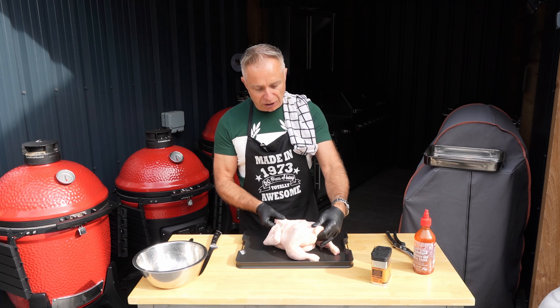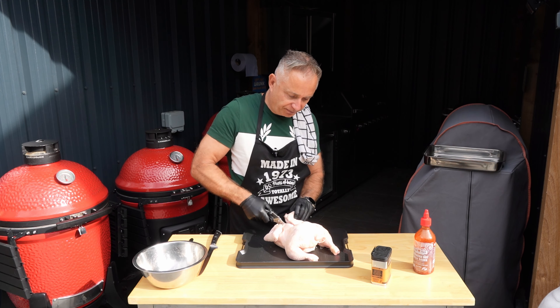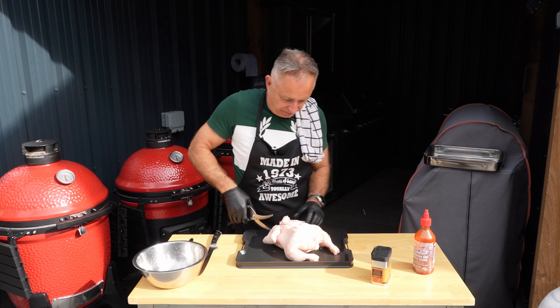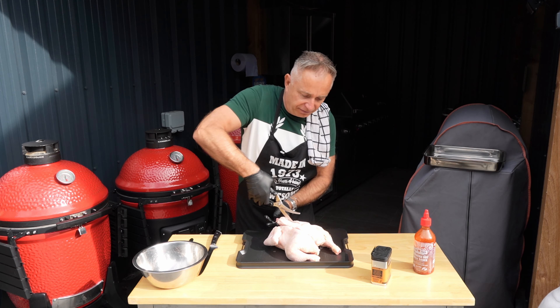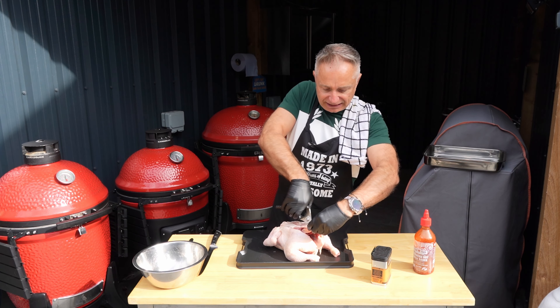The worst bit is cutting this bad boy out — there's nothing you can do about it, it's pretty gruesome. You've got to take that backbone off. I'm sure you've seen this done loads of times, but she's got to go. Best way — people do it with a knife, I find shears easier. Very straightforward.